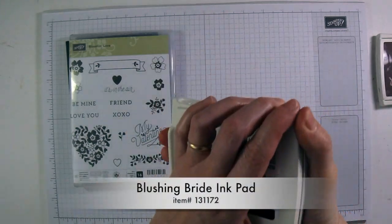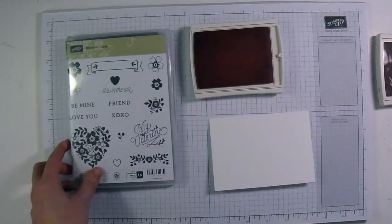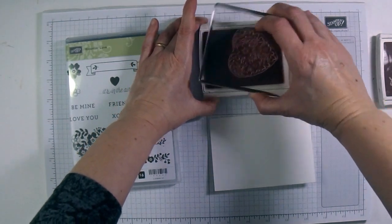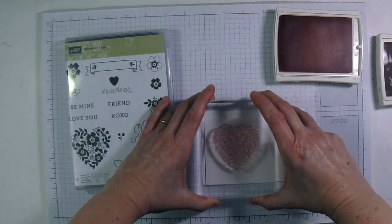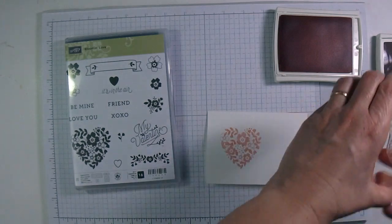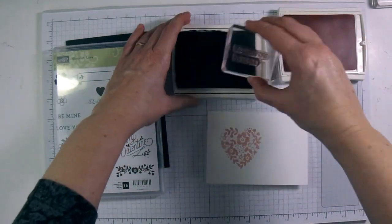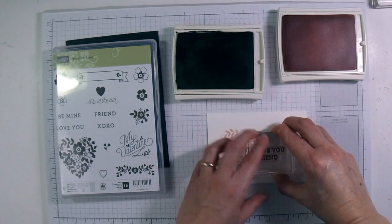I'm going to bring in my Blushing Bride ink pad. This is the Blooming Love stamp set and we're going to be using this heart. I put the heart on a big block because it makes it easier to see exactly where I'm stamping — it's still sometimes easier than putting it on a smaller block. I'm going to stamp this over to the left side of my card, then come in with my Chocolate Chip ink pad. I'm going to use the Love You and Friend stamp together — I've put them on a clear block, inked that up, and I want to put the Love You just slightly touching the heart.